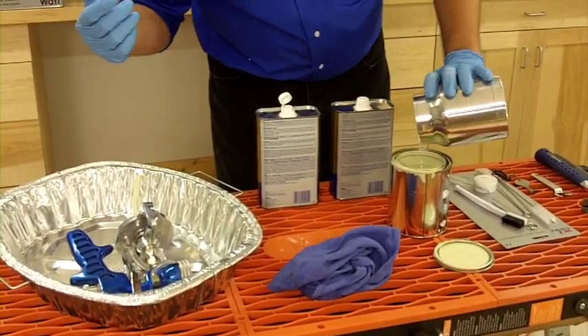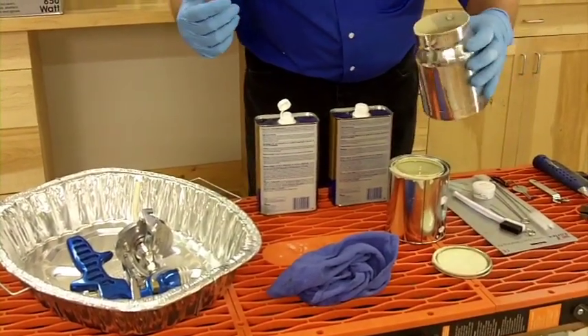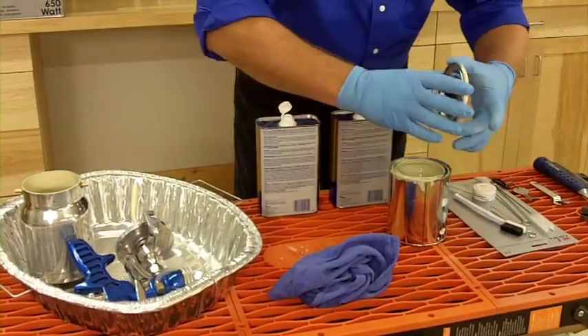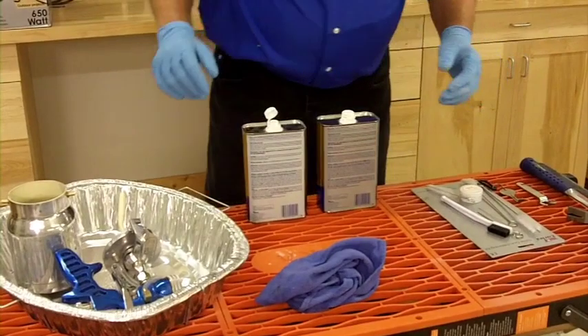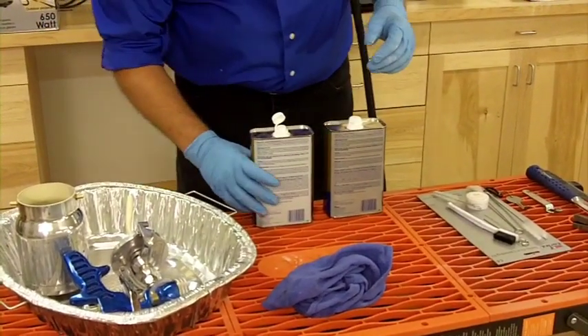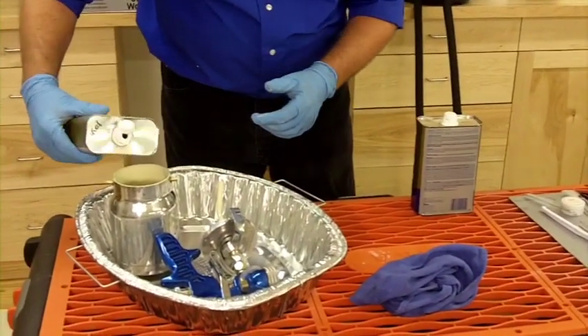All right, I think that's pretty good there, so we'll close up our can and get this out of the way. With oil base you want to use mineral spirits to clean up, so the first thing I'm going to do is fill some into the cup.